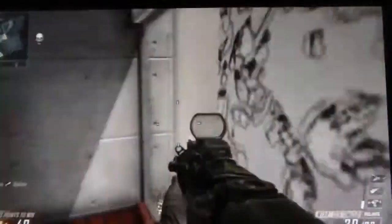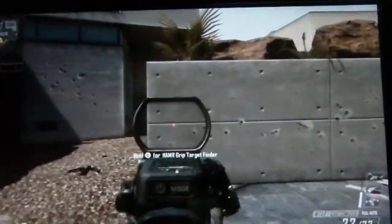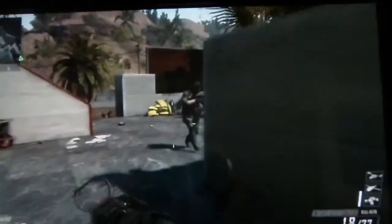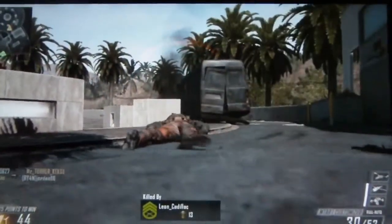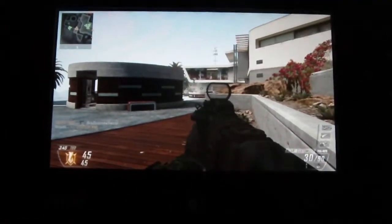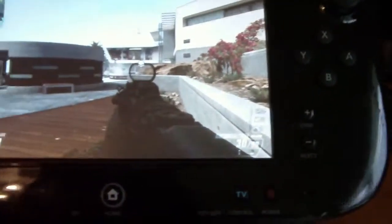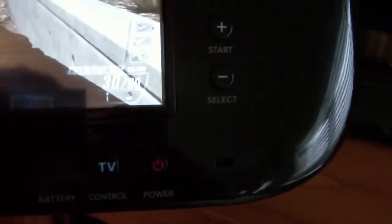The controls are pretty nice. So there is the controller — you can't really see it that well. There is the home button and the TV control button. At any time, whatever I am doing, I can click that button to control the TV and the cable box with it.